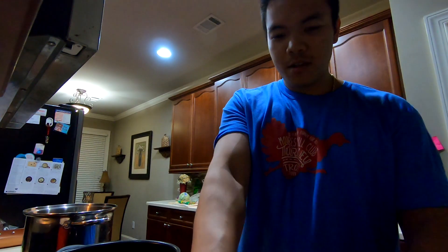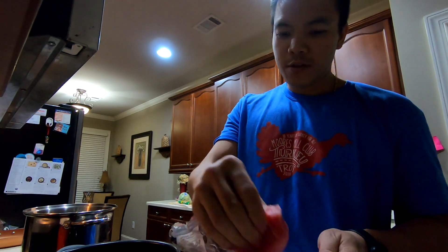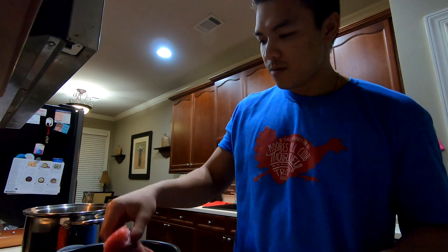The water for the pork is boiling, so we're going to put the pork in here — put all the pork in. Margaret really liked this meat last time, so I'm going to cook all of it so she has some extra this time.